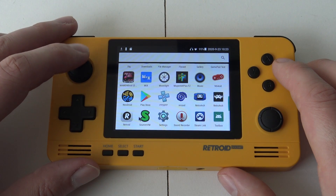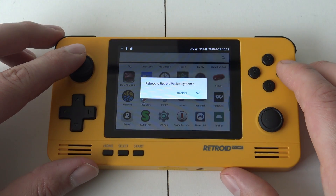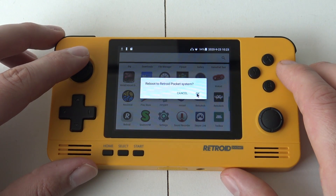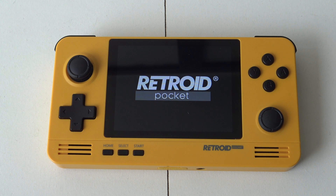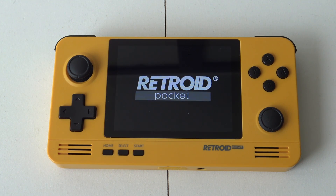As you can see here in the left bottom corner, we have the RetroD app installed. It will ask you to reboot the system, and it will reboot directly into the RetroD app itself. Everything works — you can see the RetroD Pocket logo again. This takes quite some time before it boots up, so I will cut the video here.